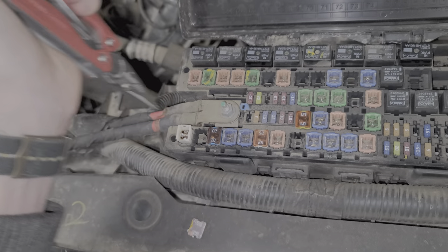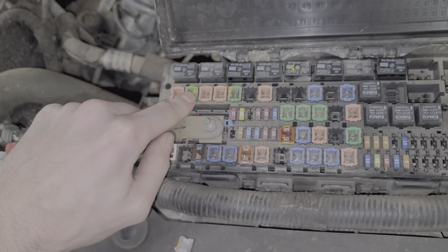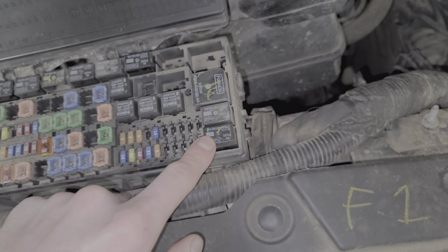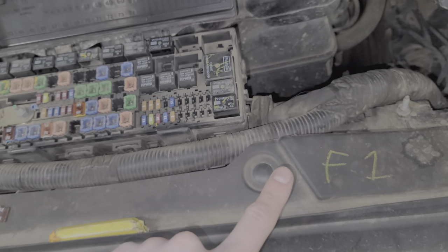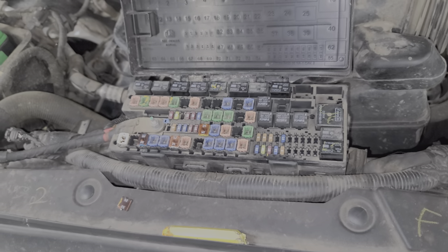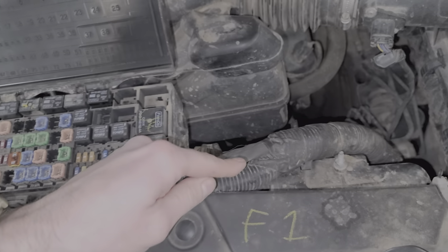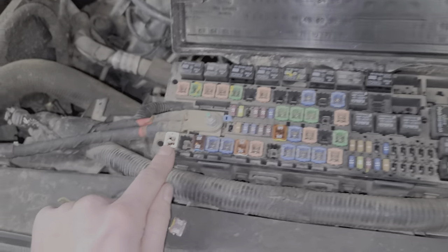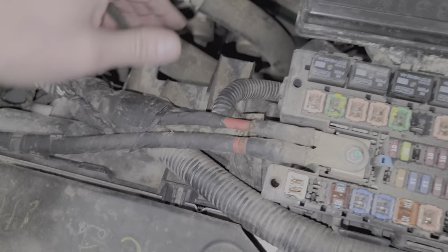Now let's go over the role of these fuses. The first one, fuse 12 — power from this fuse is sent to the low speed cooling fan relay. When this relay engages, it sends power to both cooling fan 1 on the driver's side and cooling fan 2 on the passenger side. When this relay triggers, power goes from here to the cooling fan on this side, then that power comes out and goes through fuse 63, which then carries the power into this fan here.